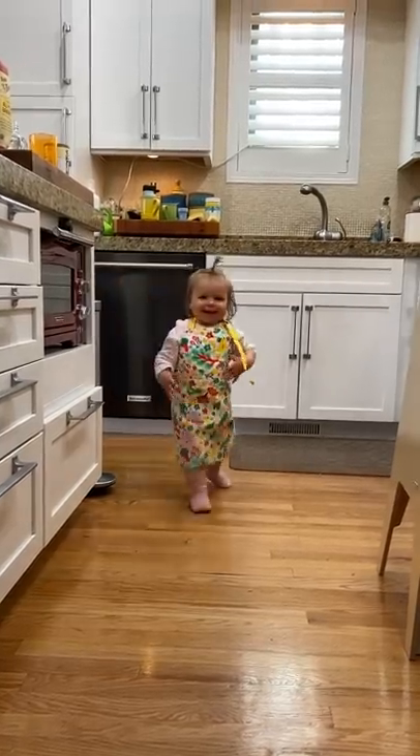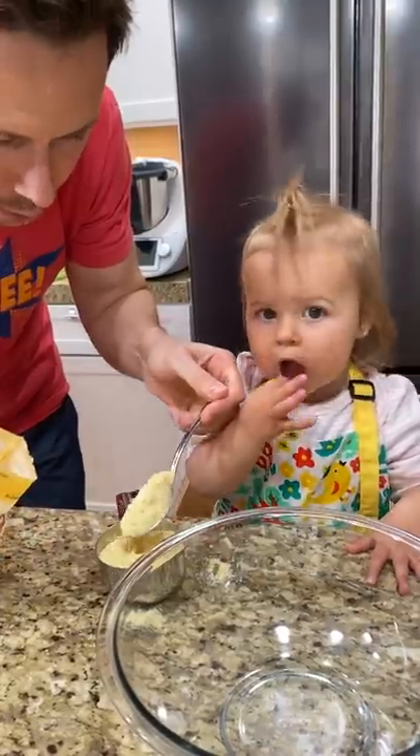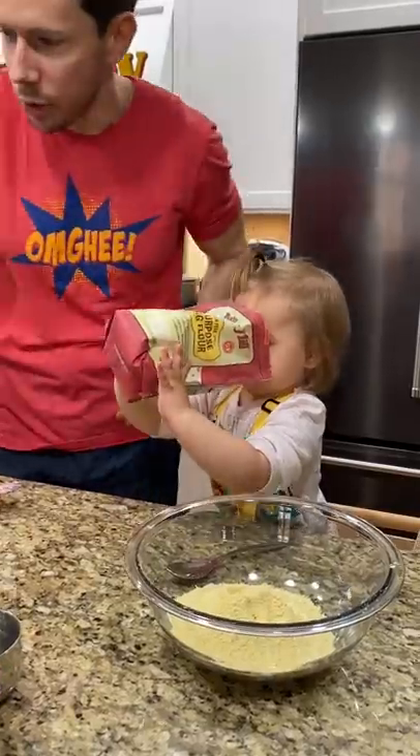Who wants to make cornbread? You want to make some cornbread with Daddy? You don't want to eat that, Rose. That's just corn. Okay, Rose.